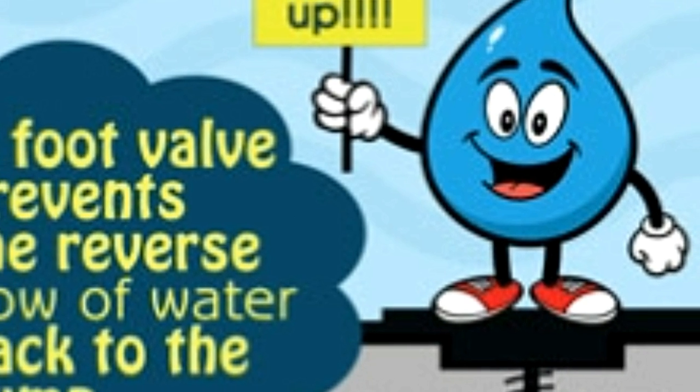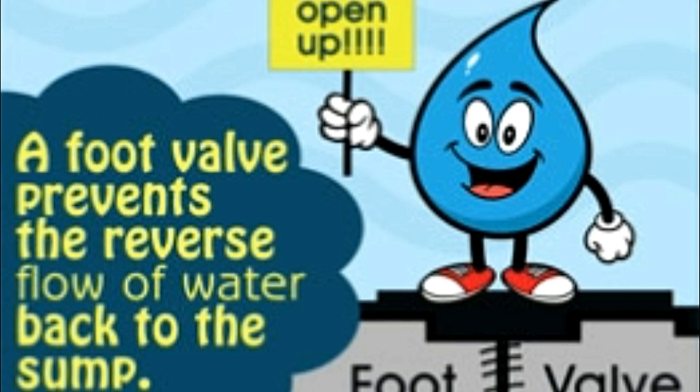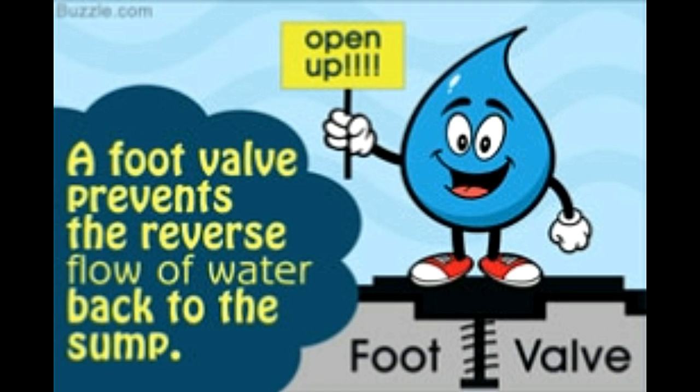Pumping water from a lower level to a higher level requires a lot of energy. Electric water pumps have to be kept running for hours on end to get this job done. Wouldn't it literally be criminal then to allow the work done and energy expended by these water pumps to go to waste, by letting the water that has been pulled up flow back down to the source? Thanks, however, to one simple and ingenious mechanical device known as a foot valve, this can be prevented from happening.